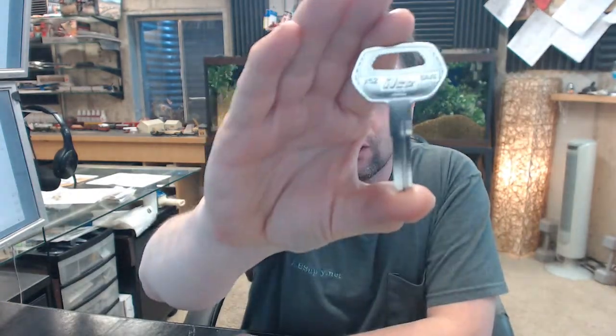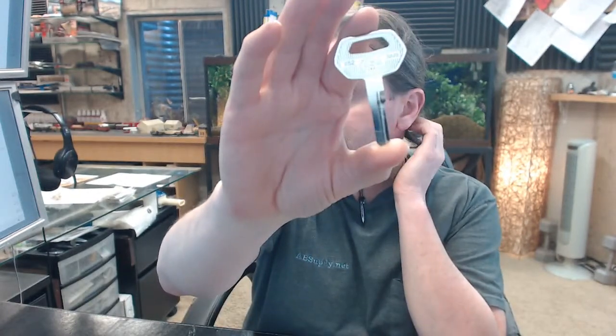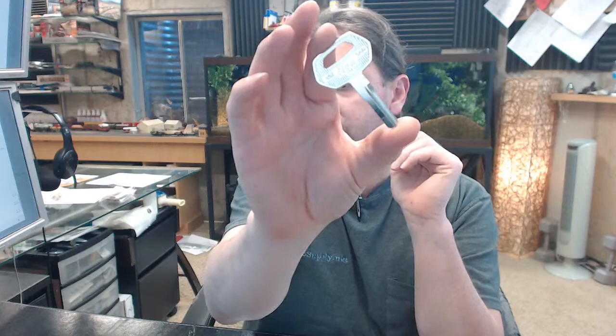Hello, my name is Rich Howard, owner of Architectural Builder Supply, and this video is to bring you a closer look at the Kaba Ilco X52 Saab Keyblank. This is a typical keyblank for Saab vehicles.